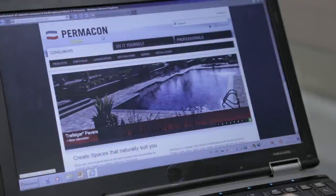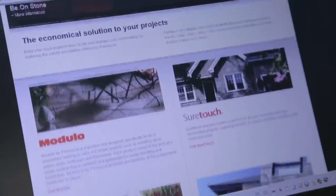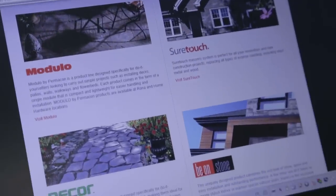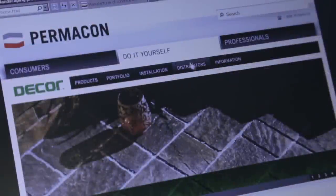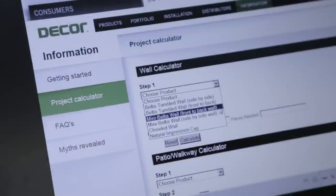To select your product, visit our website permacon.ca. Click on the do it yourself section. Select the Permacon Modulo or Decor product lines. You will get a list of products, participating merchants and a lot more useful information. To calculate the quantities needed for your project, click the information tab and the project calculator.